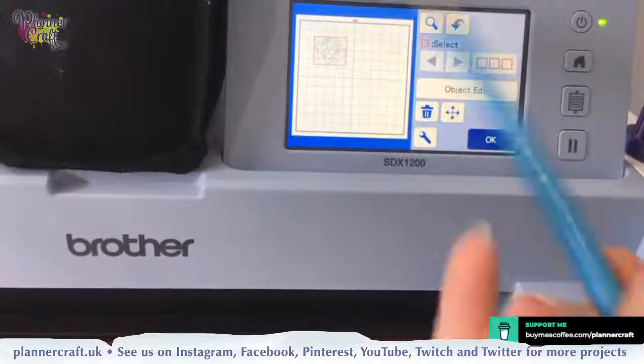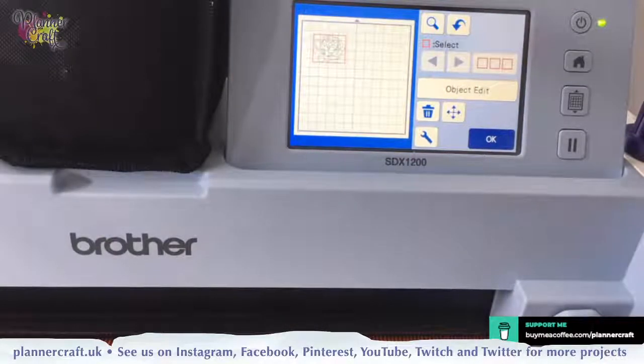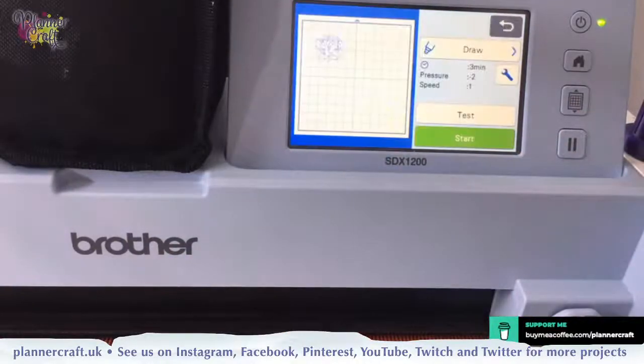We're going to fussy cut round the outside anyway so I'm not that worried about having a particular amount extra round the edge. So I'll go OK, OK, and again I'm going to set it to draw — same settings as last time. Have you tried grating coloured pencils — as in watercolour pencils? Yes, it's exactly the same thing. The blocks make it a little bit easier because you have more of a surface area to actually grate with, and it's a bit safer on your fingers too.